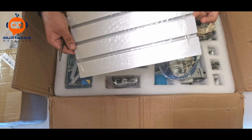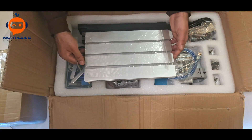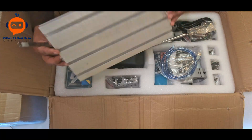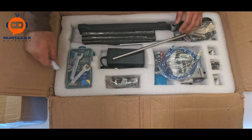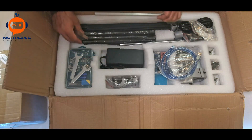Then we have the build plate. This plate is basically 300 by 180 — this is the working area of the machine, the area it can cut. We'll keep that aside. Then we have the power supply.